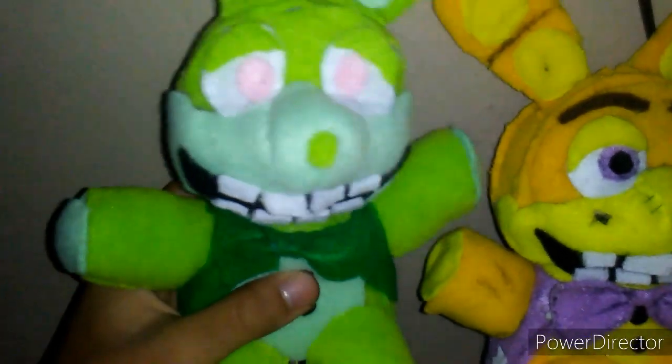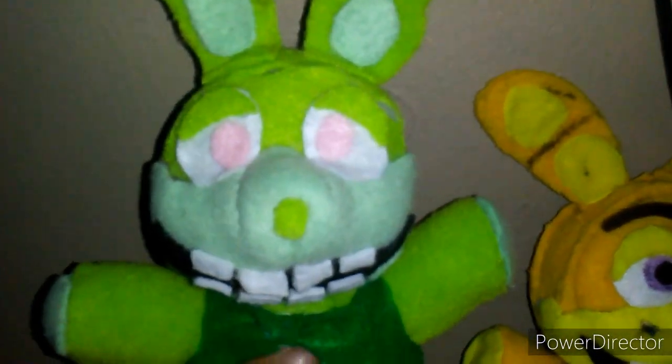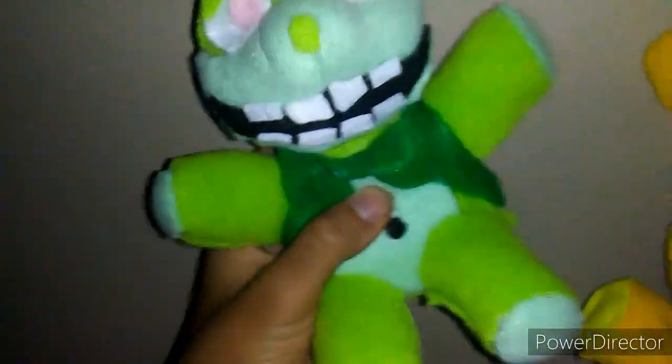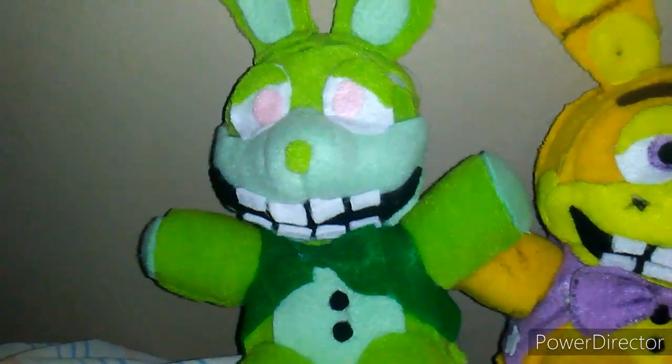You're making your own Glitch Trap plush using hot glue. This took about an hour to make, and this is what he looks like. I have my Glitch Trap right there, and I'll show you how to make this guy. Enjoy the video!